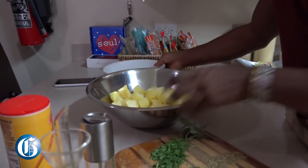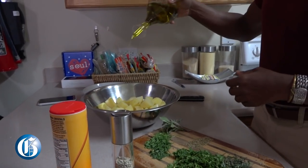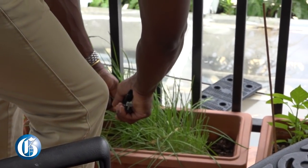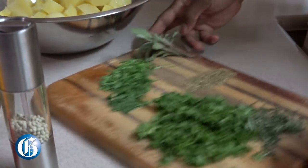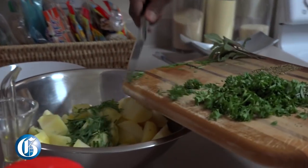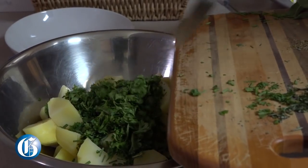The potatoes were parboiled, and we add some olive oil to give them flavor. These herbs are grown in my garden — on the balcony I have fresh chives that I chopped up, and we add in parsley. It's all fresh herbs.